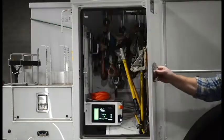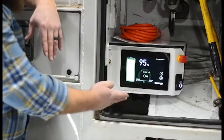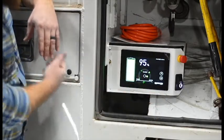Locate the smart PTO main control panel and touch screen, and ensure the emergency stop is reset and not active, and the touch screen display is powered.